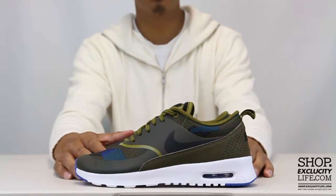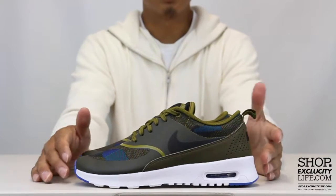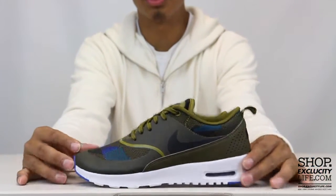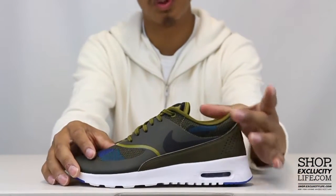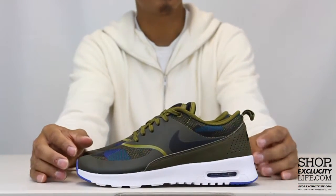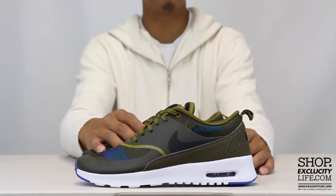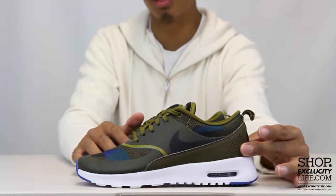For this particular shoe, they took the Air Max Thea silhouette and added the jacquard execution on the toe box as well as the collar of the shoe. Pretty much everything else is in a fuse-like material, along with a little bit of nubuck on the heel.